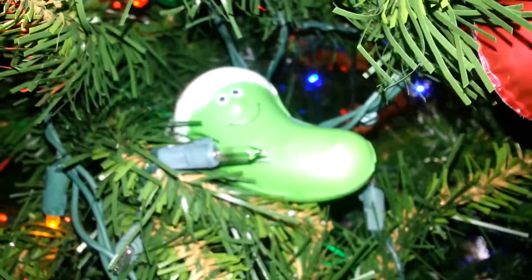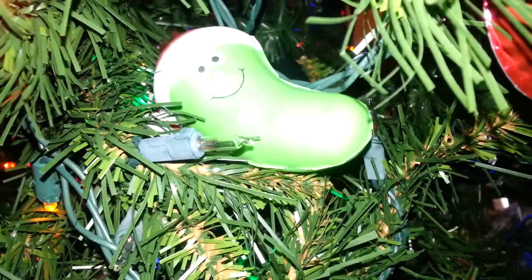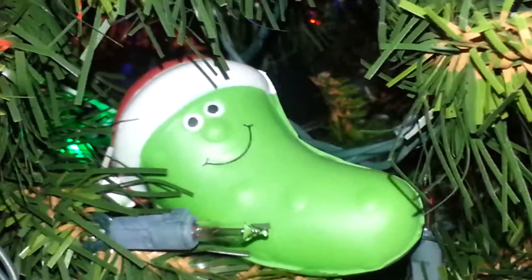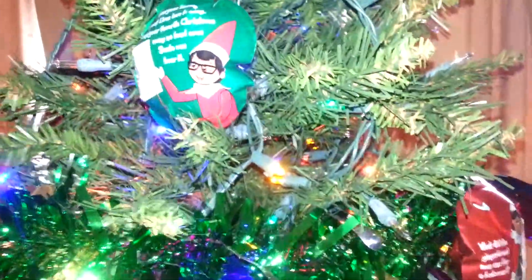These cameras are as ancient as ancient could be, so the focusing doesn't work at all. But anyways, that's that.